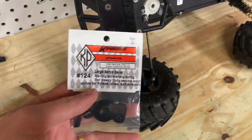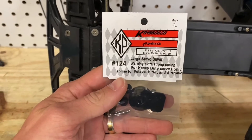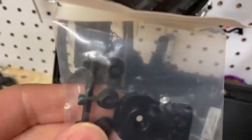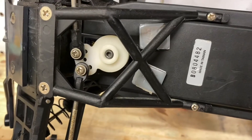Hey guys, Chris from SuperFastRC, and today we're going to be taking a look at the Kimbrough Heavy Duty Large Servo Saver. This is for the Stampede 2WD specifically, and it's going to be a direct replacement part for the stock one.